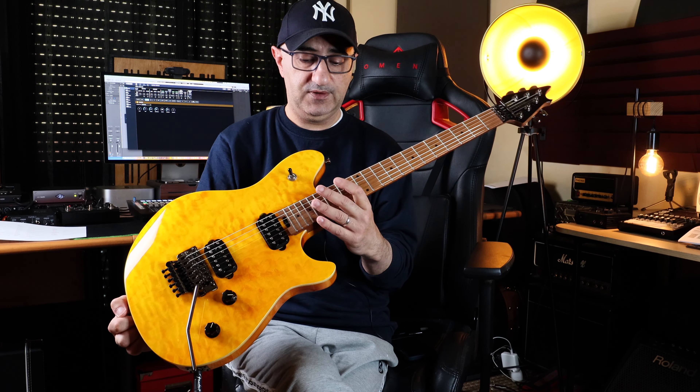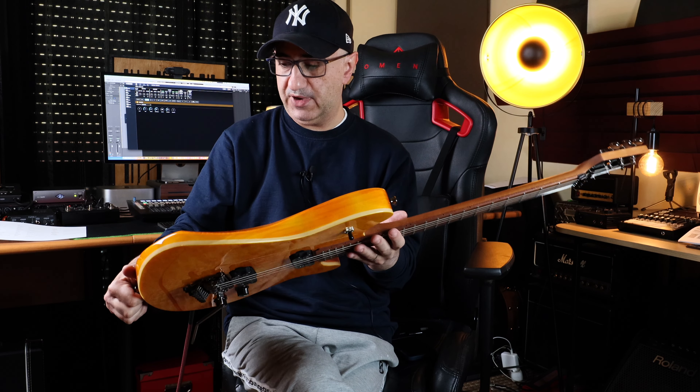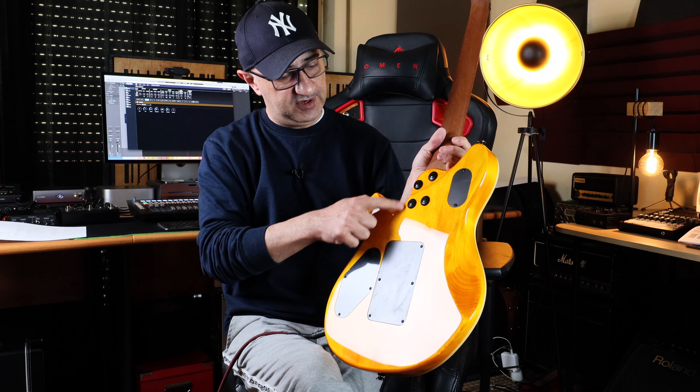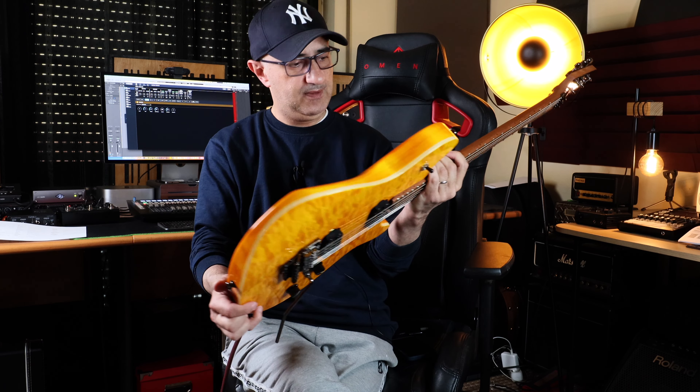Probably because this is not a real maple top — it's all basswood underneath. It seems like it's a two or three-piece basswood body with a maple veneer top, very well defined cuts. And it's made in Indonesia.